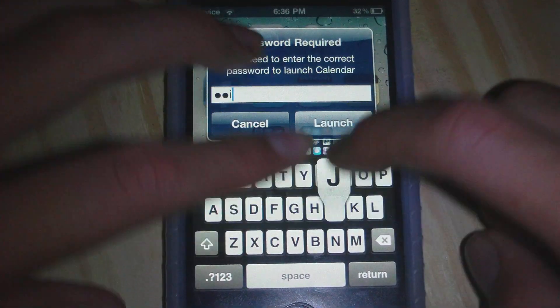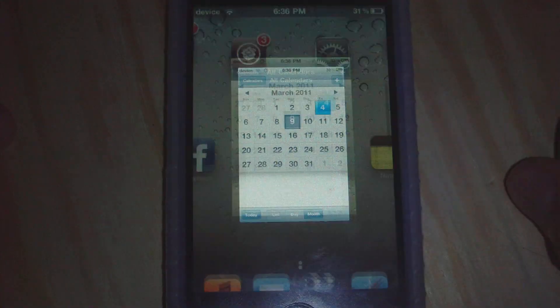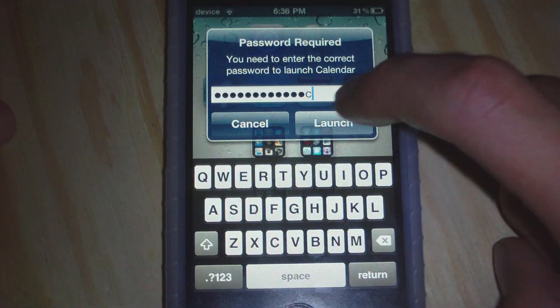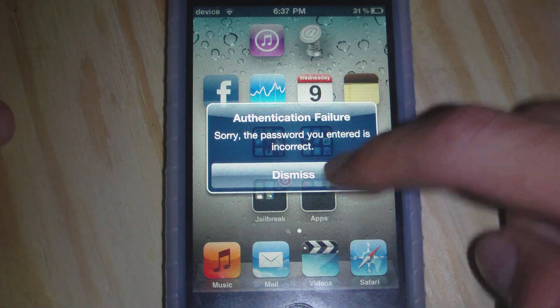I can just close out, press the Home button, and open up that app — and as you see, I need a password. So I can just type in my password, go to Launch, and there we go, the app or game will launch up. If you type in the wrong password and go Launch, it will say a failure, so you do have to type in the right password.